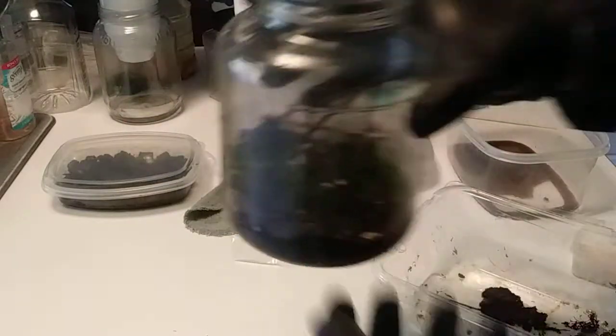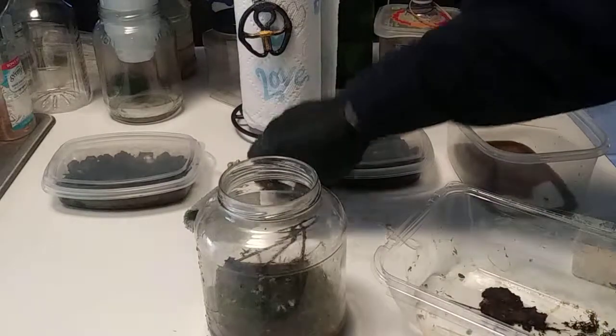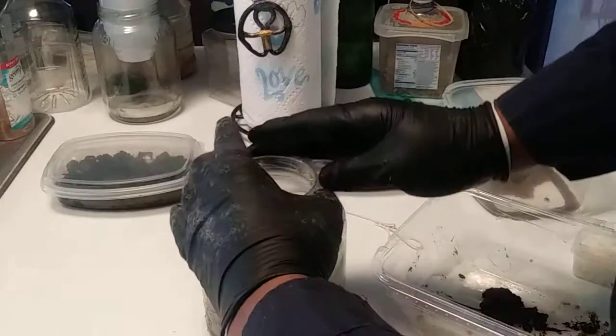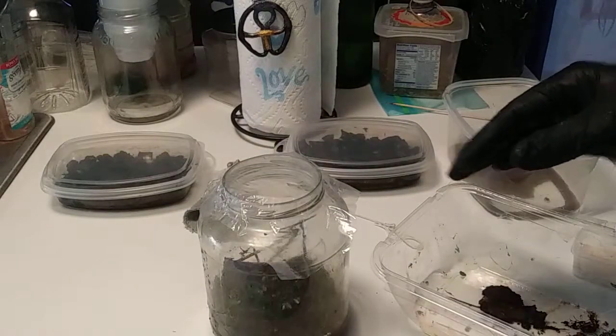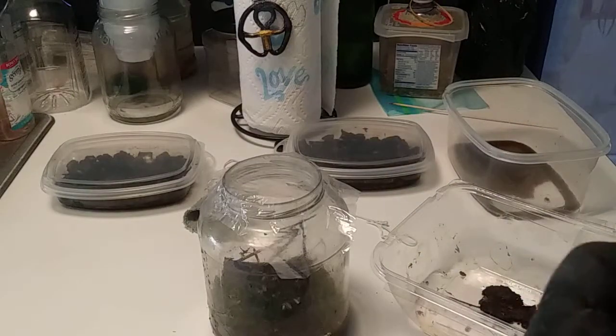Let's close it up. It's plastic, and basically what this does is it's self-contained, so it will replenish itself.